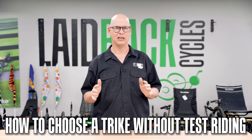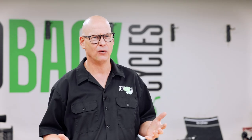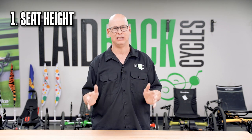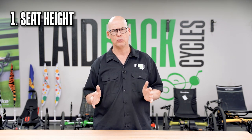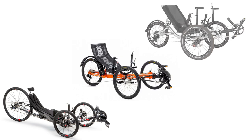So let's talk about how you would choose a trike if you weren't able to test ride. You first need to narrow down which trike is right for you. We carry over 30 different models, and with all the brands out there there are maybe 40 different models with the top-tier brands. So let's talk about the basics. First, you want to choose whether you're going to sit low to the ground, medium height, or higher.